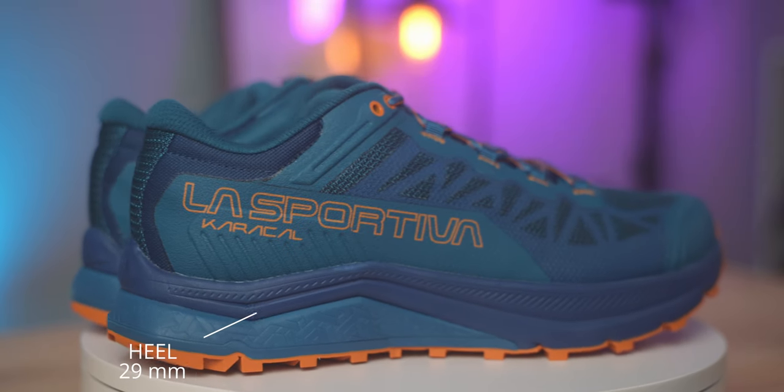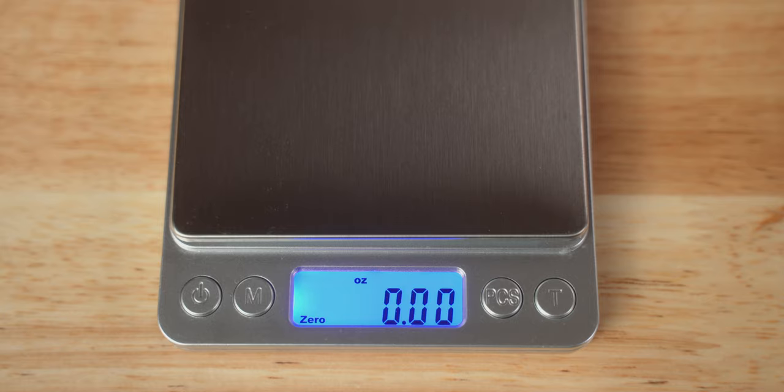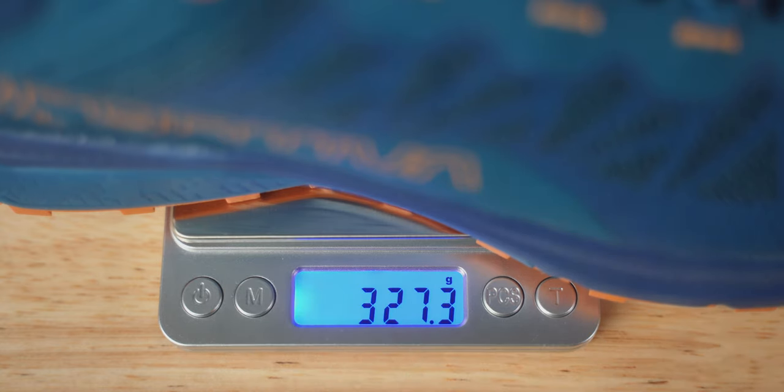Let's talk about some specs of the shoe. The stack height in the heel is 29 millimeters and the forefoot 22 millimeters, giving you a drop of 7 millimeters — kind of in the mid-range category, definitely not high stack. The advertised weight for a size 9 is 270 grams, but when I weighed my size 11.5, it was 11.54 ounces at 327 grams.